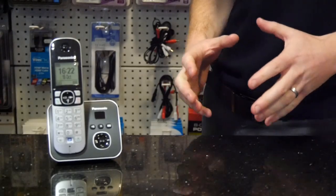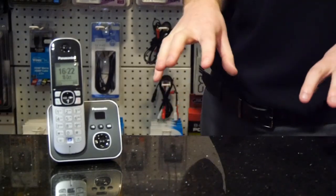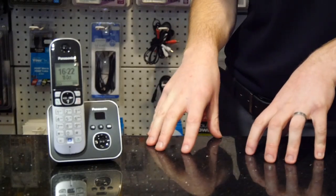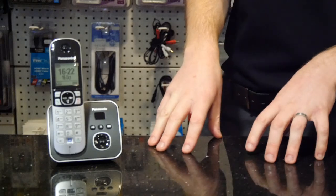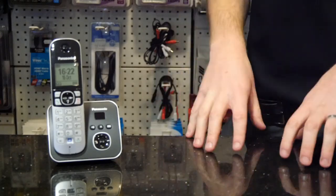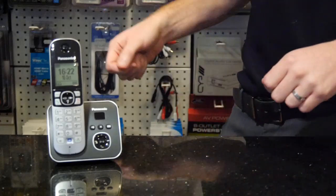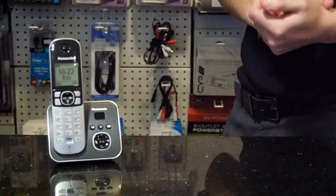In this video we're going to have a look at how to pair a new digital phone set to an existing system you may already have. This may be because you've just bought another and you're adding an extension, or because one of your old handsets has failed and you've replaced it. We get asked for this quite a lot so we felt it's probably best to do a video and explain this.